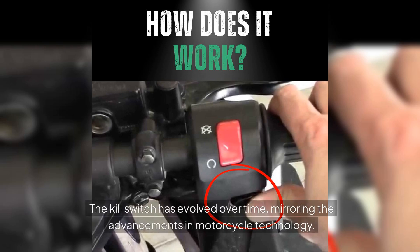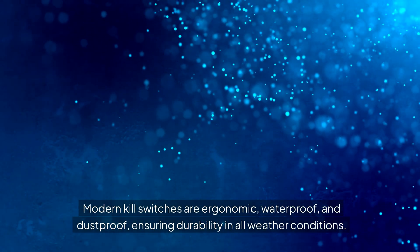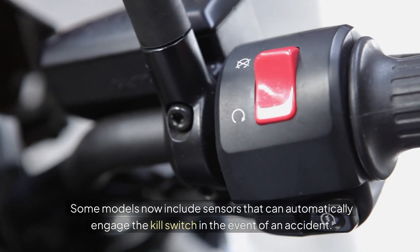The kill switch has evolved over time, mirroring the advancements in motorcycle technology. Modern kill switches are ergonomic, waterproof and dustproof, ensuring durability in all weather conditions. Some models now include sensors that can automatically engage the kill switch in the event of an accident.